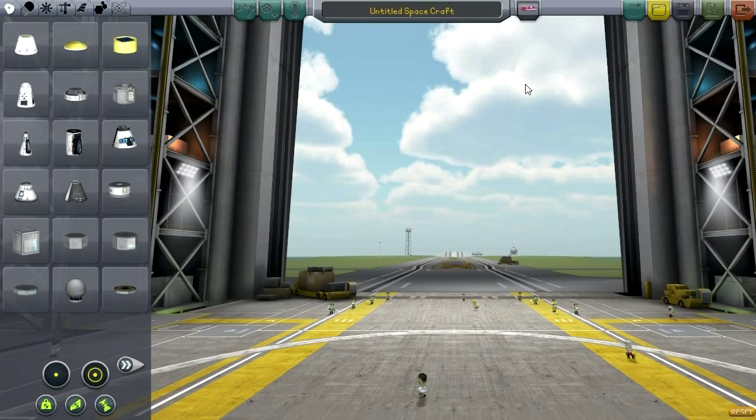Hello everyone, and welcome back to my Mod Showcase series in Kerbal Space Program 0.23.5. In this episode, I'm going to highlight the LASTECH SpaceX Pack, and also the Exploration Pack, which is sort of an add-on to it.